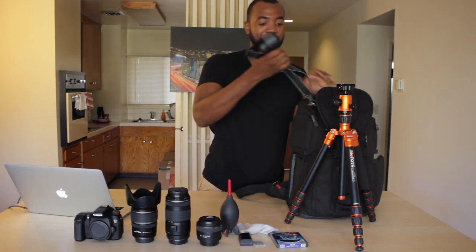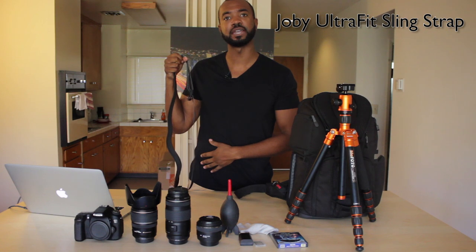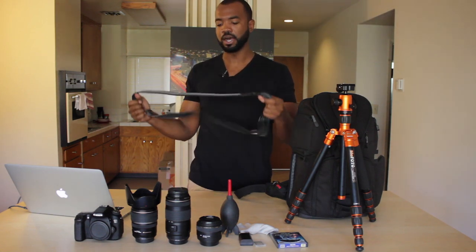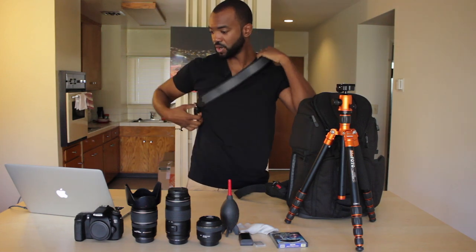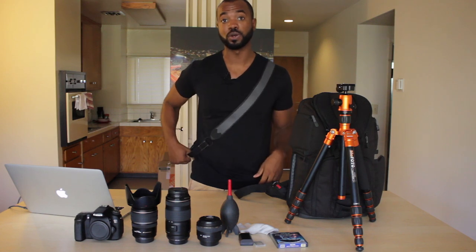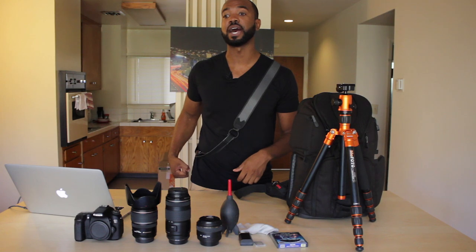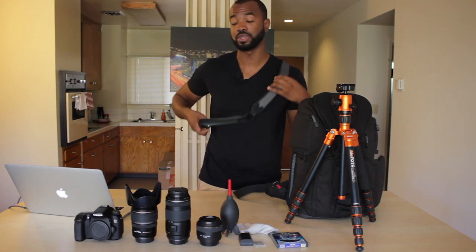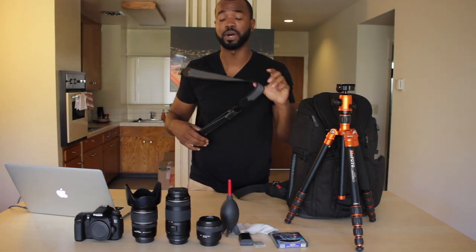I've got my camera strap in case I want to walk around and just have my camera hanging by my side. This is a Joby UltraFit sling strap. Instead of going over your right shoulder like normal straps, this one goes around your shoulder and over your neck, so your camera ends up hanging by your side — much easier to be hands-free. Your camera is actually more protected with this than a regular strap, plus it looks cooler. You don't look like a tourist who just hopped off the bus.